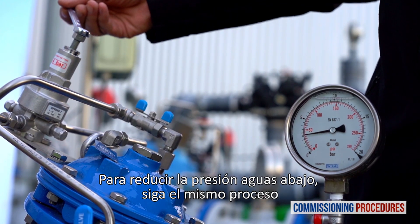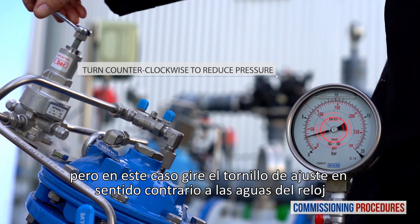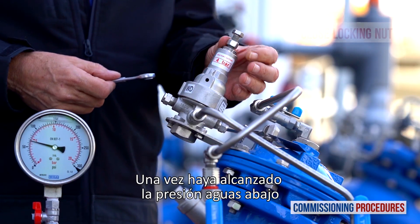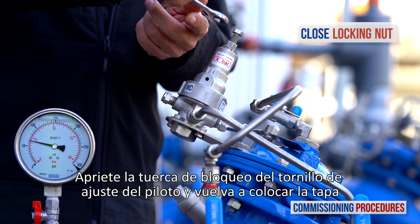To reduce downstream pressure, follow the same process but turn the adjustment screw counterclockwise. Once you have reached the desired downstream pressure, close the pilot's adjustment screw locking nut and replace the protective cover.